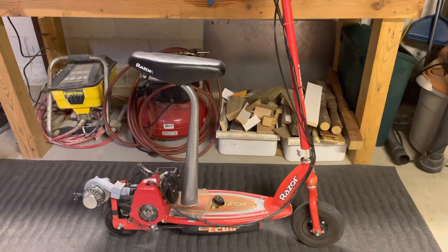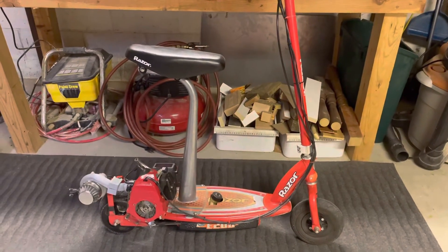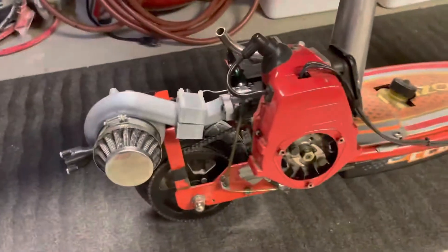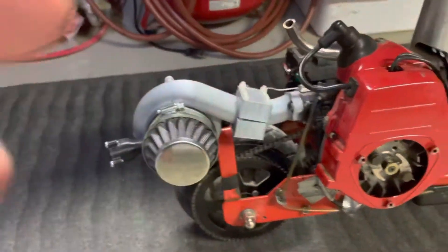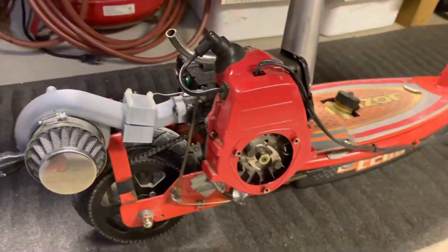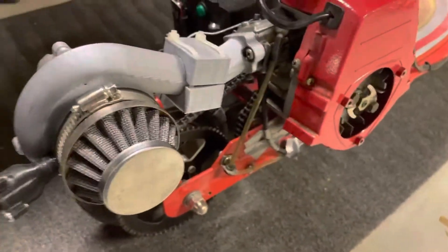Hello YouTube, it's Jake and Kyle again, and today we've got a bit of an update to the motorized scooter. This has kind of been a long process that we've been working on, and the main thing worth noting is — as I like to tell my mom — it's now a turbocharged two-stroke scooter, and it's just a 3D printed design that I worked up in CAD.